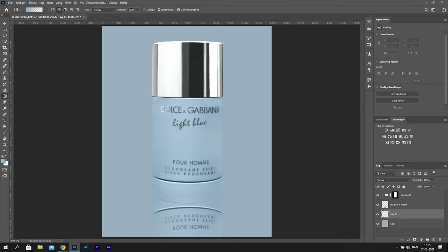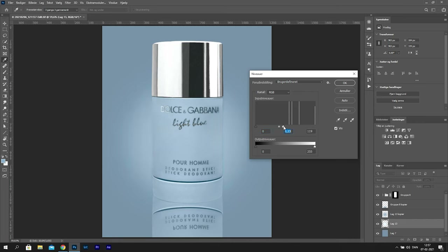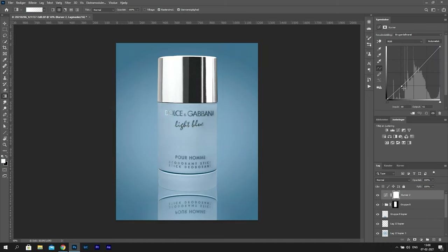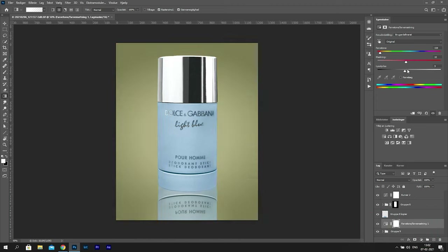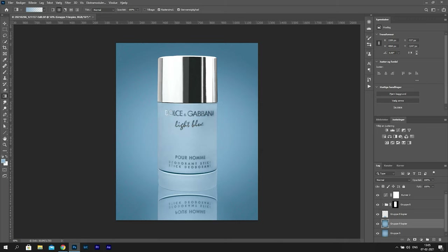I'll add a new layer and add a gradient - it's important to make the gradient round. Press Ctrl L to get Levels and adjust the gradient a bit. I'll keep adding layers and adjusting the exposure for each layer, playing around with it. Adding several gradient layers and resizing them to add a different look. When you have a digital background like this, the possibilities are more or less endless - you can change the colors around however you want. I'm going to leave it in the blue color because the deodorant is named Light Blue. At the very end I'll add some noise to the background and some sharpening to the product, and then you end up with this.